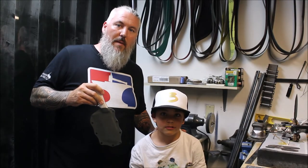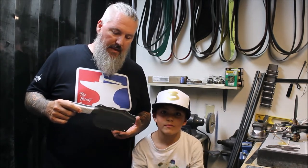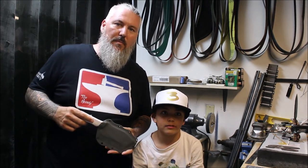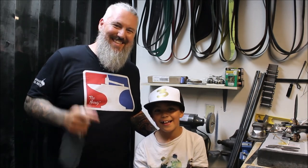That's going to wrap it up for this video on how to make a kydex sheath. I hope this answered some questions and helped some people out. If it did, please give me a like or subscribe — I'm trying to build my channel. Thanks for watching!